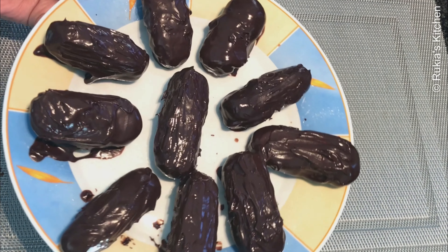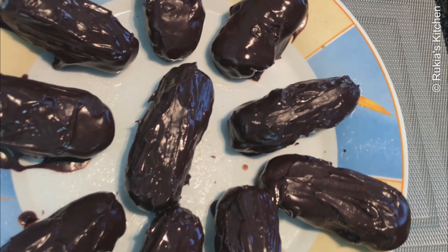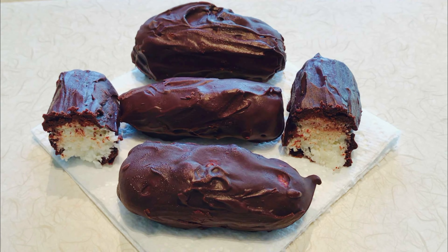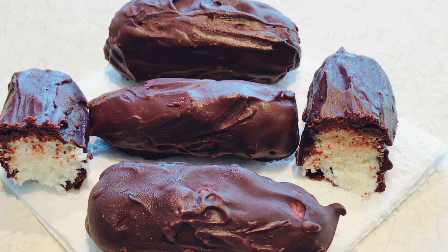When you're done, place them on a lightly greased plate and put in the fridge to set for one to two hours. And after one to two hours, my Bunty chocolates are ready as you can see in the video. Enjoy your Bunty chocolates!